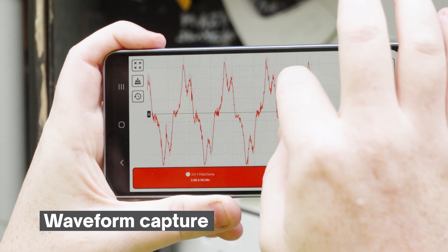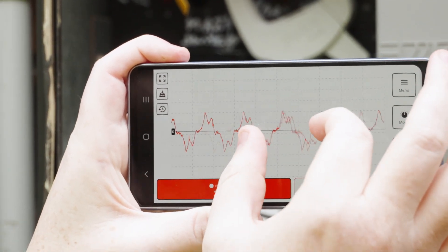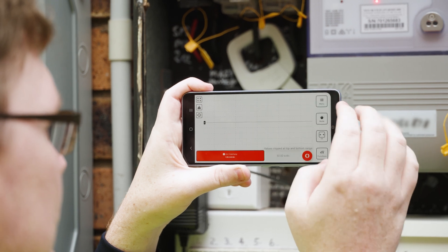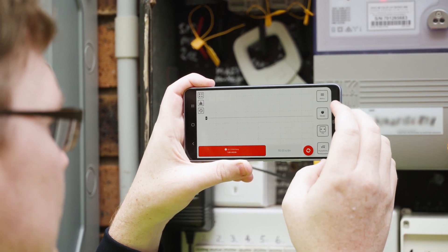With Pocket Clamp, essential measurement capabilities are always within reach, right in your pocket. Its remote monitoring allows you to access measurements conveniently and safely.